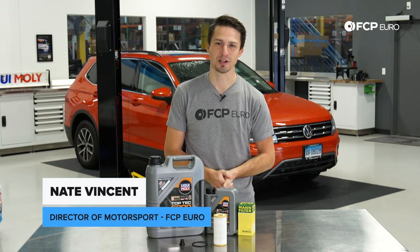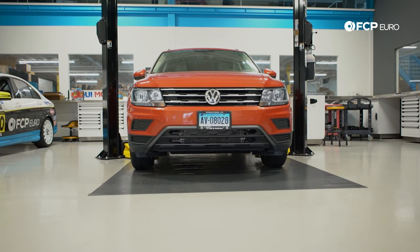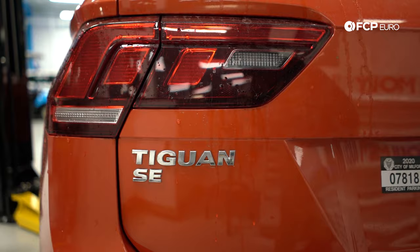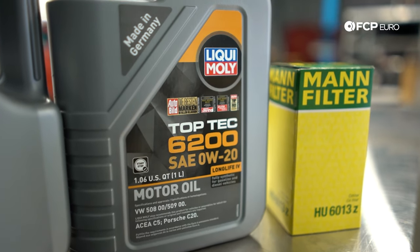What's up guys, Nate Vincent here with SAPERO and we're going to be showing you how to change the oil on your 2019 Tiguan. This is going to apply for cars from 2018 to brand new and it calls for the new oil weight from Volkswagen which is the 020 or the 508 spec.